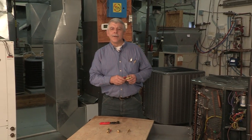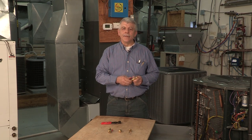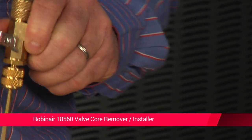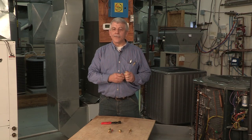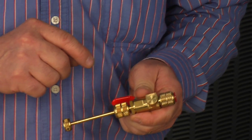The next tool I want to talk about is the 18560 ValveCore Remover Installer. You can remove and install a valve core from a quarter inch male flare access fitting without the loss of refrigerant. The durable solid brass tool has a ball valve that can be opened and closed to give you full access to the system. Rather than the stem type valve which might leak, the tool is designed with a stainless steel ball valve and a brazed size fitting for durable and long life.